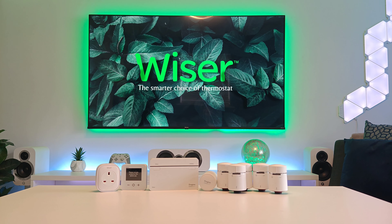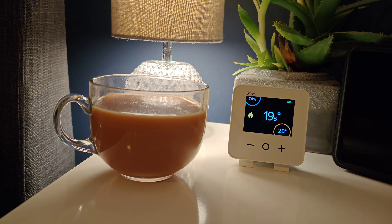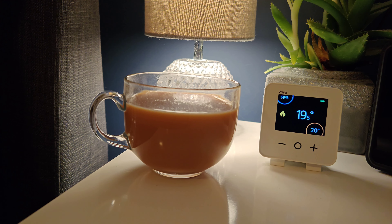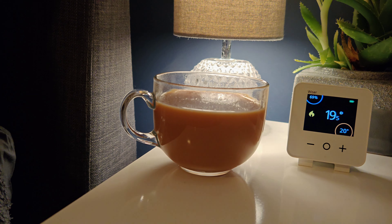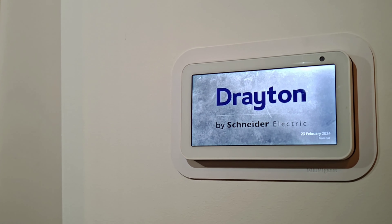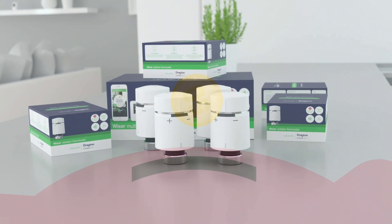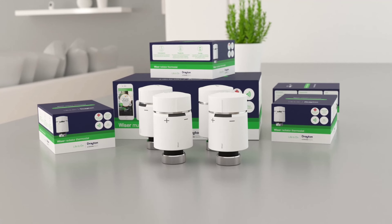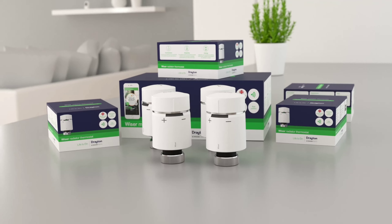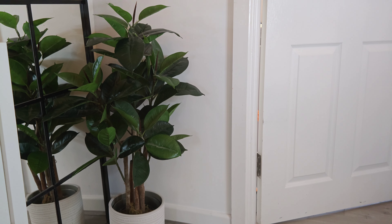Another great feature is the ability to turn on eco and away mode, which will save you money and make sure you're not wasting unnecessary energy while no one's at home. Overall, I would definitely recommend the Wiser heating system — it's easy to install and for an average UK home you can save up to 30% on heating bills. Right now Drayton are doing a 30% off promotion on any starter or multi-room kit, so anyone interested please check out the link in the description.